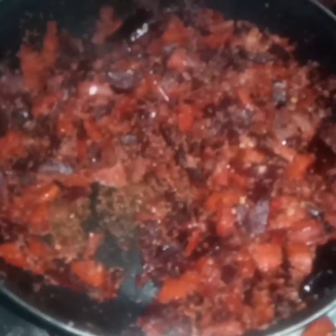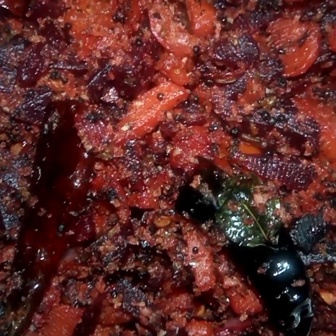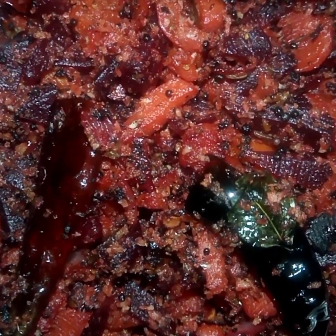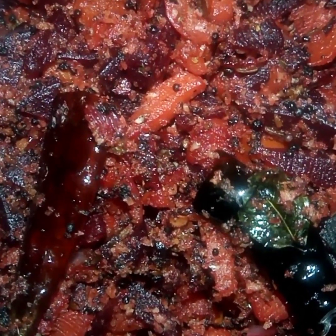We are ready to cook. It's ready to cook. This is the taste. Thank you.